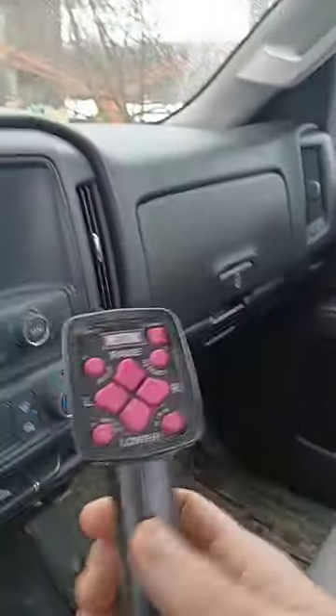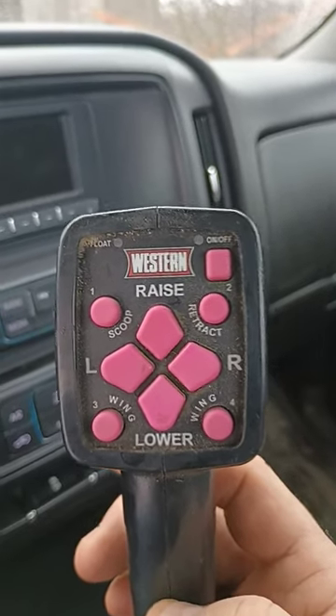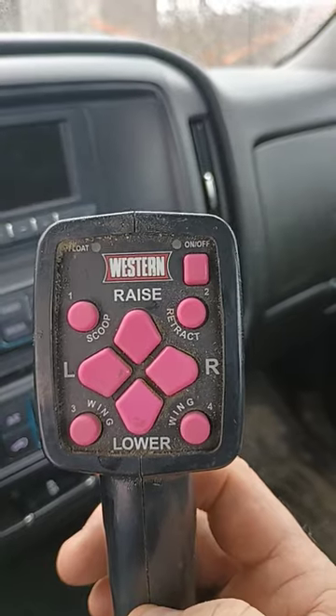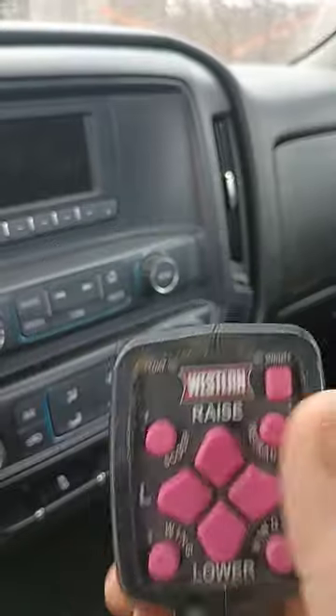Here's a little behind-the-scenes look. This is the controller right here. Every particular plow brand has their own particular controller. This is a Western — that's a v-blade. I'll explain the difference between a straight blade and a v-blade in another video. But everybody's got their own controller.